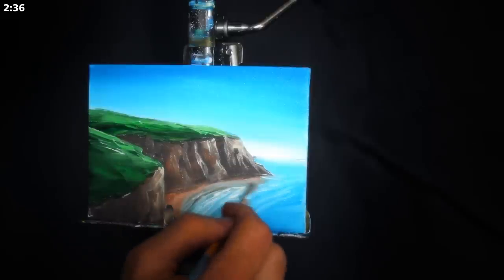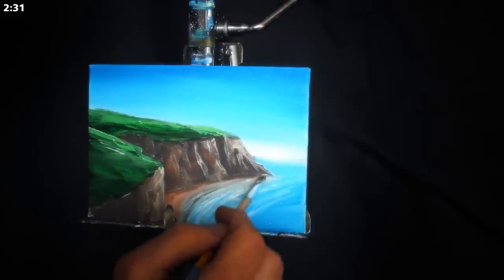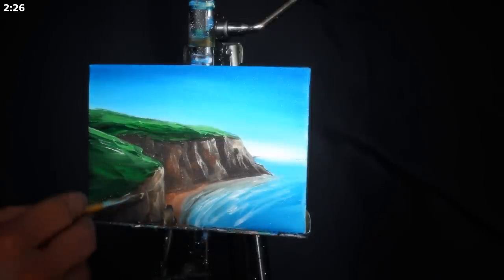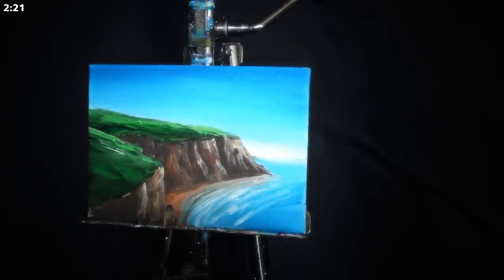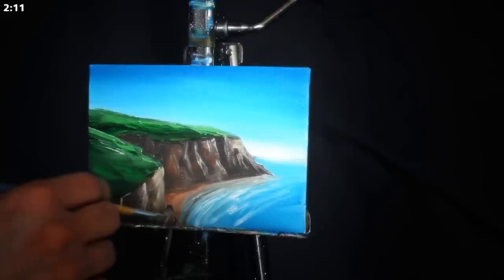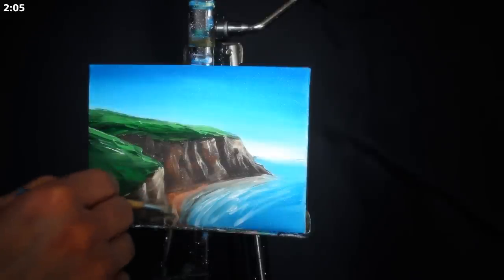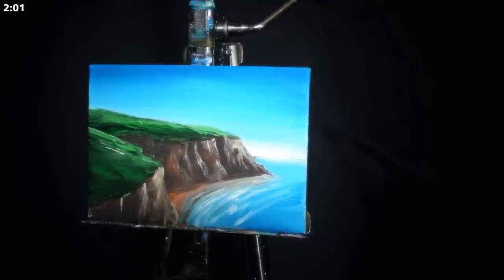Don't feel like you need to add detail to every single portion of the painting. As in real life, you wouldn't see detail in every portion of that landscape — things in the distance are going to be less saturated, they're going to have more reflected light from the atmosphere on them, and they're not going to have as harsh values either. If you want to create a lot of depth, allow the background to be a little bit more choppy, a little bit less saturated, and a little bit less detailed. This will really help ensure that the foreground and your main subjects pop the way you want them to.